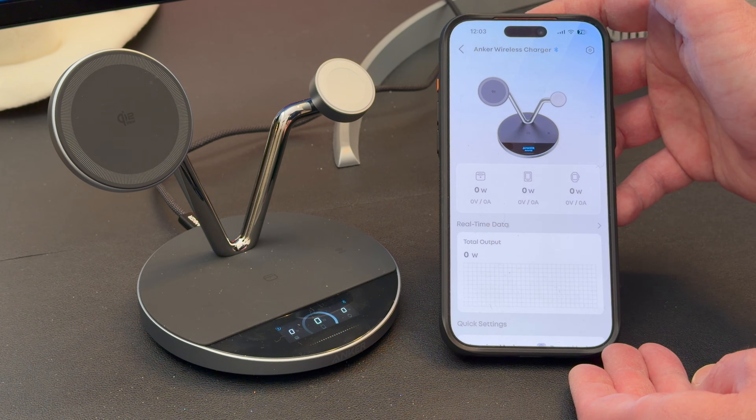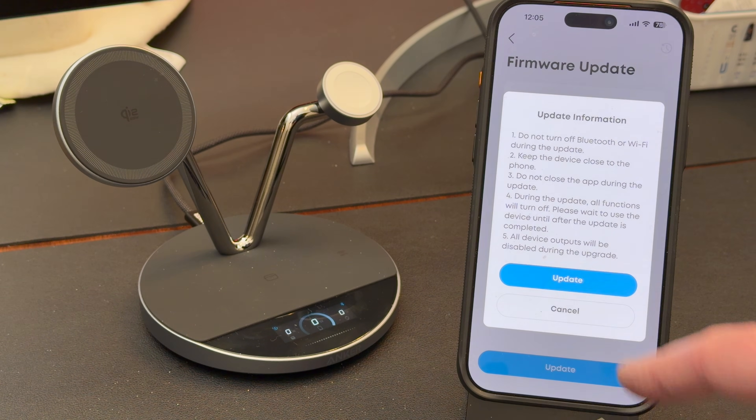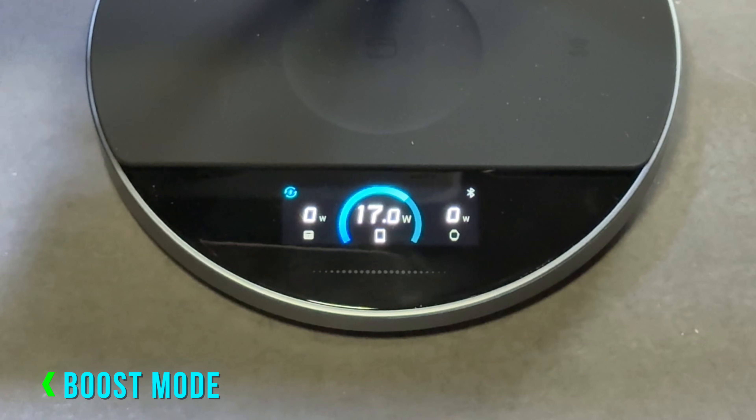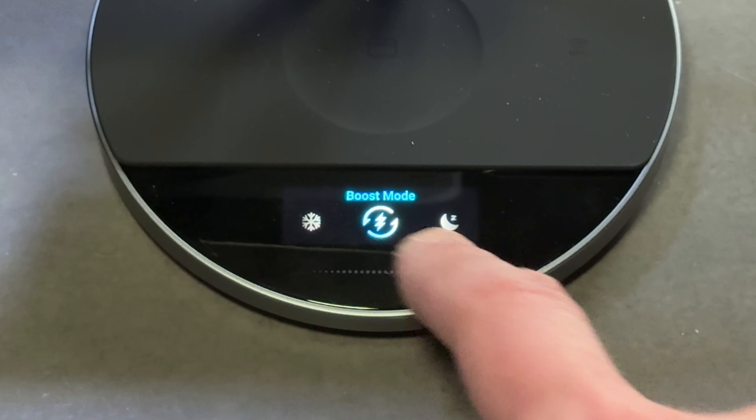Phone, watch, and AirPods — this feels like a wireless charger from the future. Everything stays current with over-the-air updates instantly. It also has three different modes to suit your usage. In boost mode, the tech cooling starts immediately — this is for fast daytime charging.